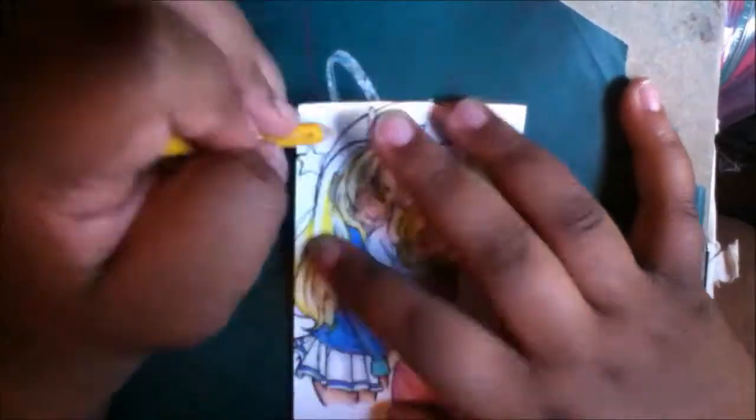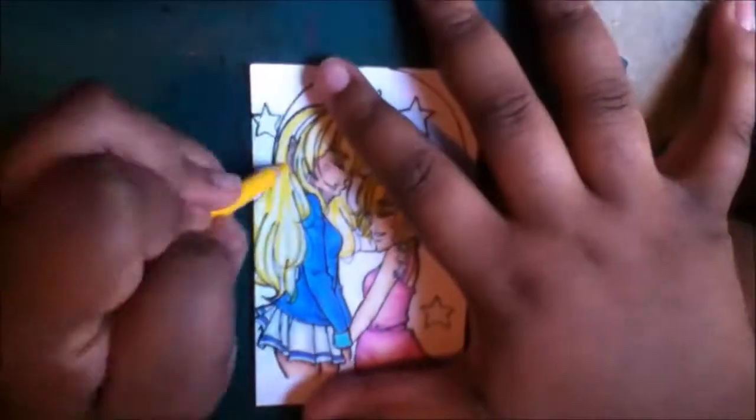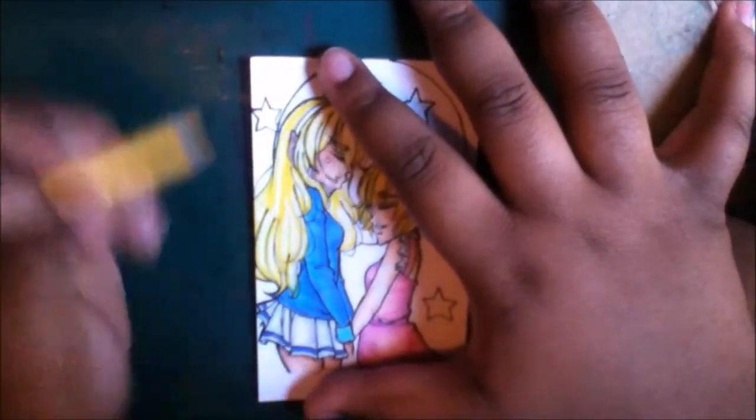I didn't mean to get feels-y, but that just had to happen because I really wanted to put that out there.